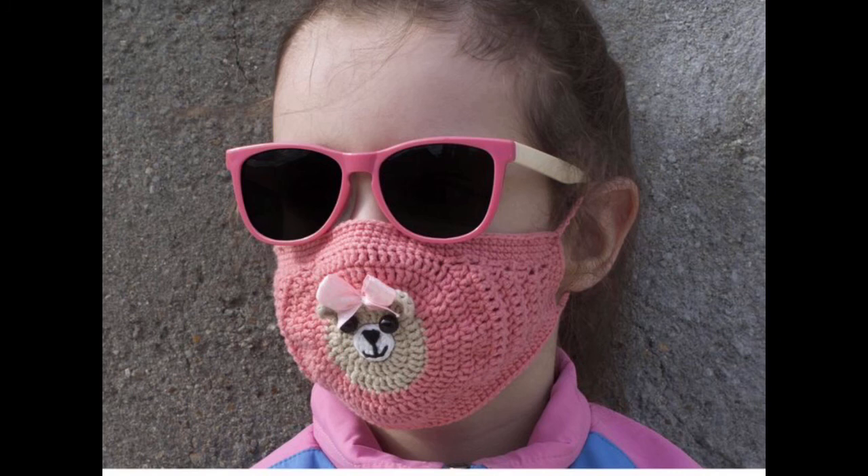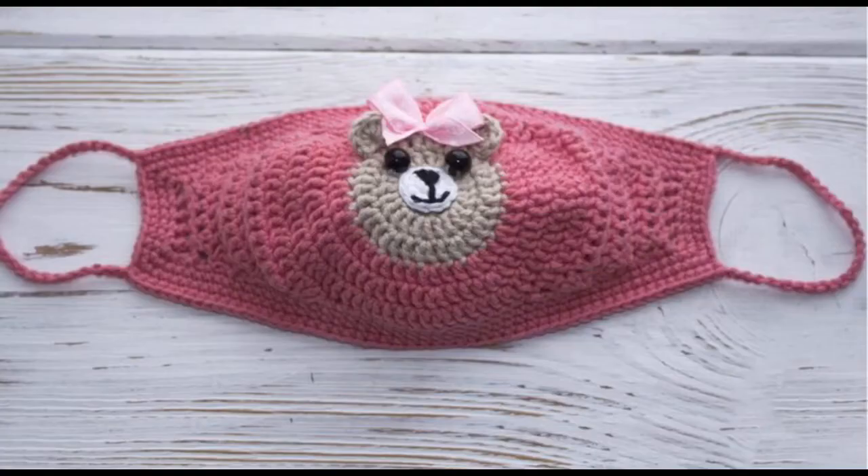Thank you so much for watching. Do try these patterns and enjoy your beautifully designed, designer-style crochet masks. I will meet you soon in my new video — up till then, take care of yourselves. Thank you so much.